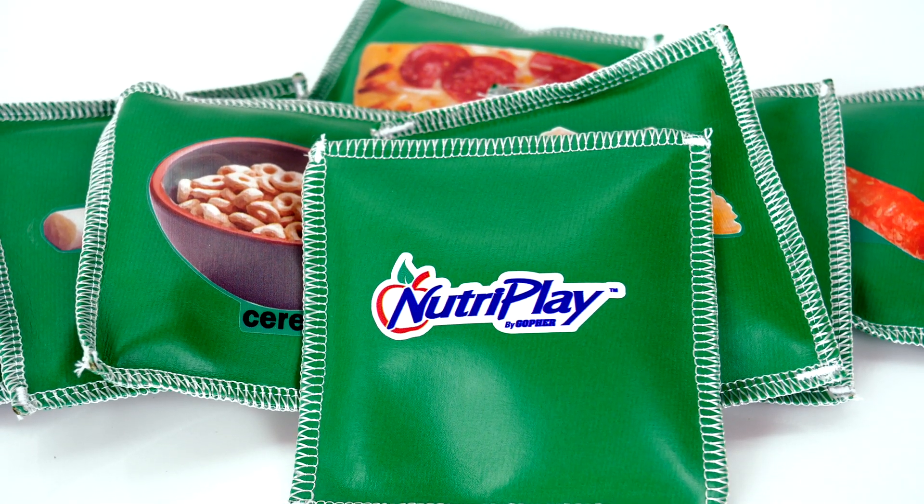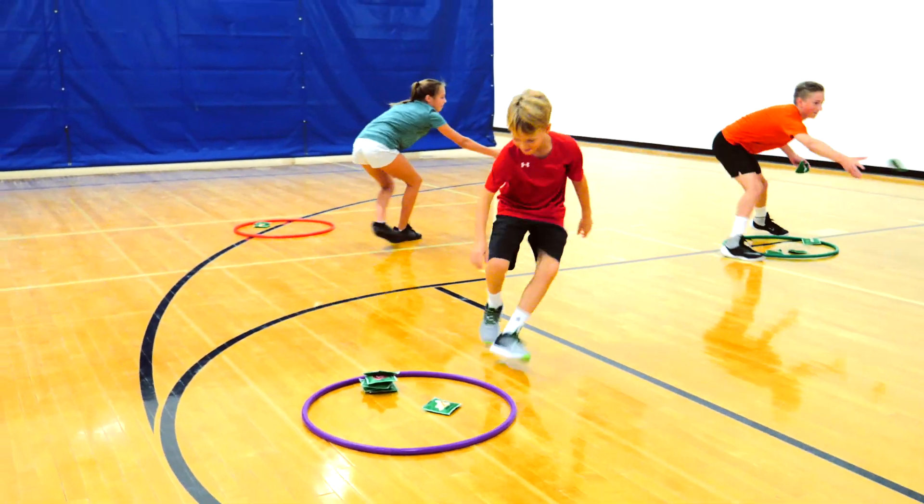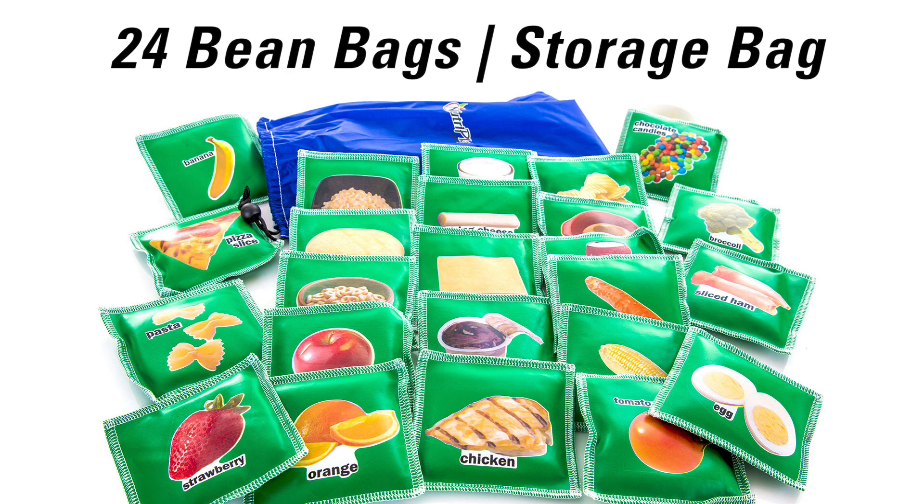Featuring four foods from each of the six food pyramid groups, these bean bags are great for students to easily identify and participate in endless healthy lifestyle activities. The NutriPlay food bean bag set includes 24 nutrition bean bags and a convenient storage bag for easy storage and transportation.